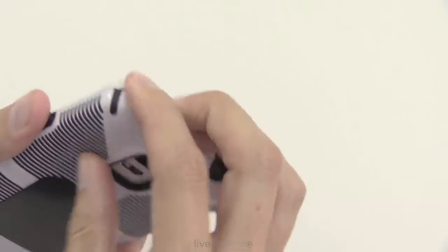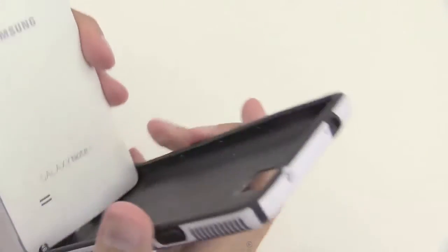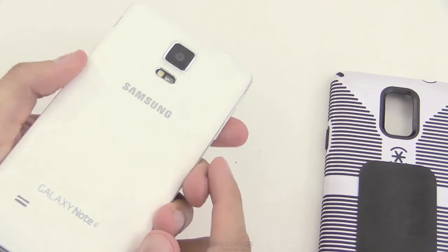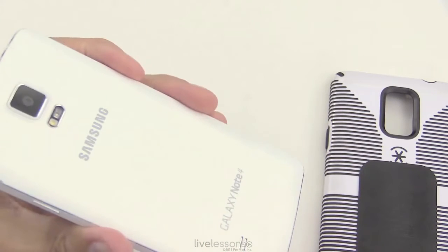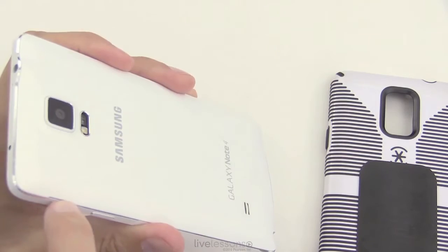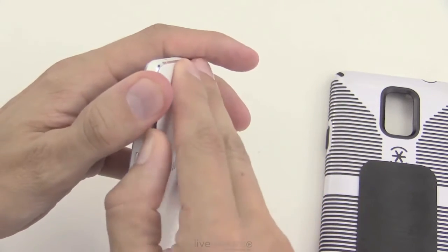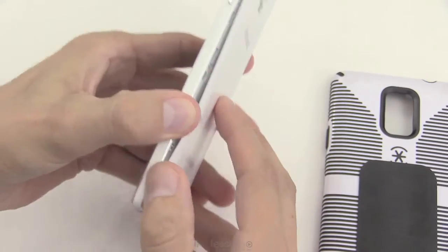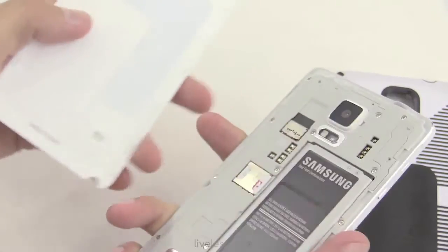With this device we can open it up. First we need to take the case off — this is a Speck case, which works pretty well for this Galaxy Note 4. It's a pretty delicate instrument, so the Speck case works great. Then we need to get the back case off. Generally you're going to have one little spot where you can stick in a small shim to pry it off. Once you get that pried out, you can work along the edge — be careful, just work gently along the edge.